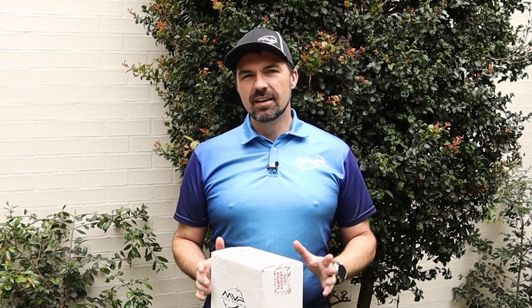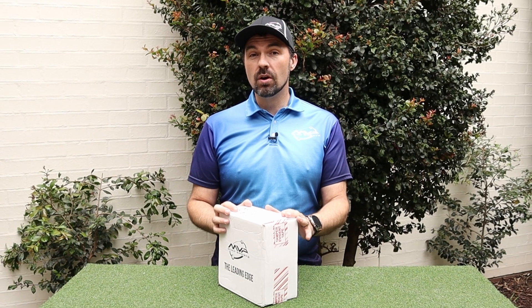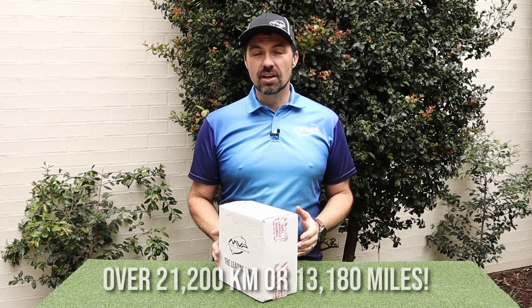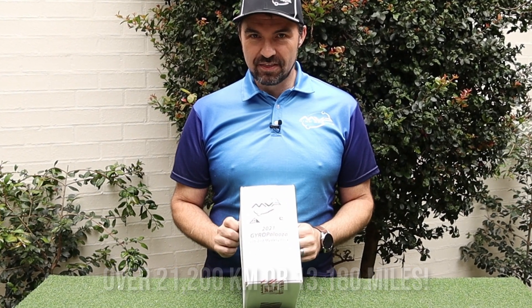G'day and welcome to Disc Golf Down Under. It's Matt here, and it's been a while since my last video because I've been eagerly awaiting this little beauty to come all the way around the world — from Marlette, Michigan to Perth in WA and then all the way back to the east coast of Australia. Probably one of the most well-traveled 2021 Gyropalooza player packs out there.